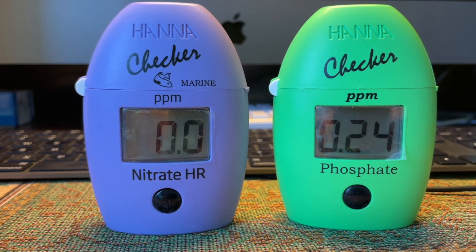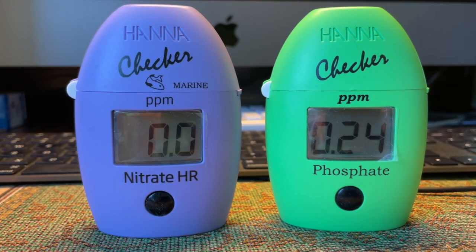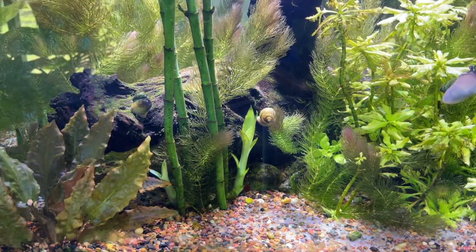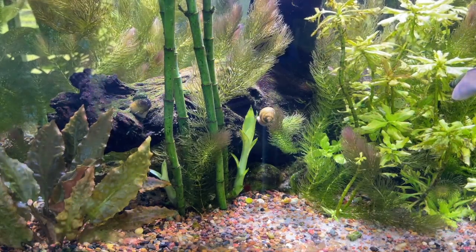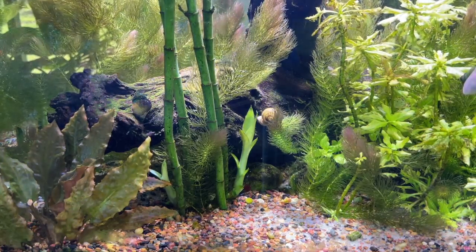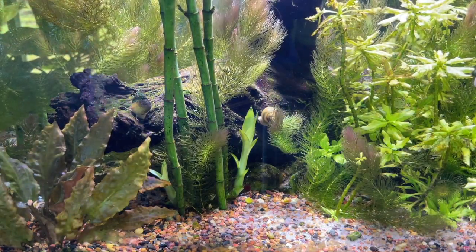Why were the nitrates 15, 16, even 20 parts per million? Some people might say it's the bamboo — but I've had bamboo in the tank for a few months now and it never brought the nitrates or phosphates down. I was still reading nitrates up to 19 parts per million. This is what I try to tell people: wait for the whole nitrogen cycle to complete. That takes patience and time, and this is proof that with a little waiting, you'll get lower nitrates and phosphates if you do things right.